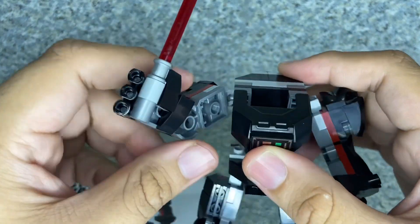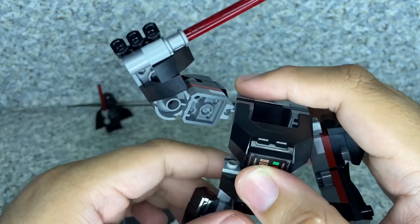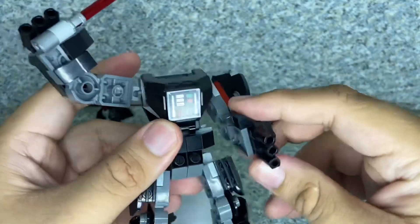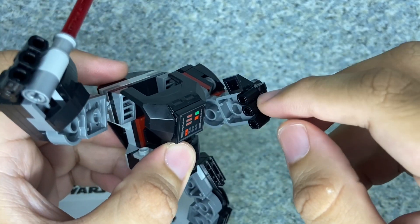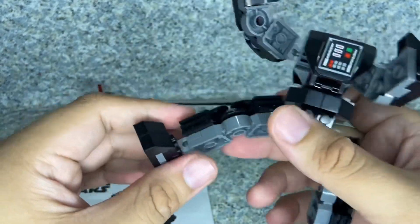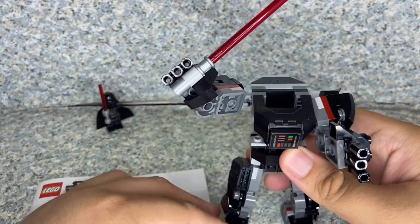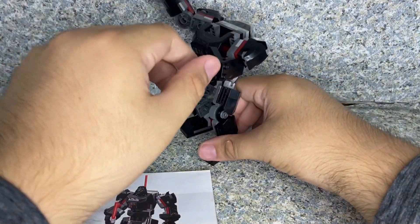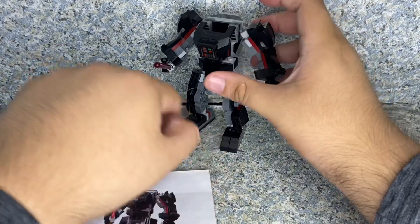For articulation, the arms have ball joints. I heard there's a new piece for these — I thought the arms might bend at the elbows, but they don't. I don't know why Lego did that. It does have articulated fingers, and there's a ball joint at the legs and feet. Sadly there's no articulation on the knees. I really wish they added that to make him more poseable. Articulation is limited, similar to the previous mech figures I reviewed like the Wolverine one.